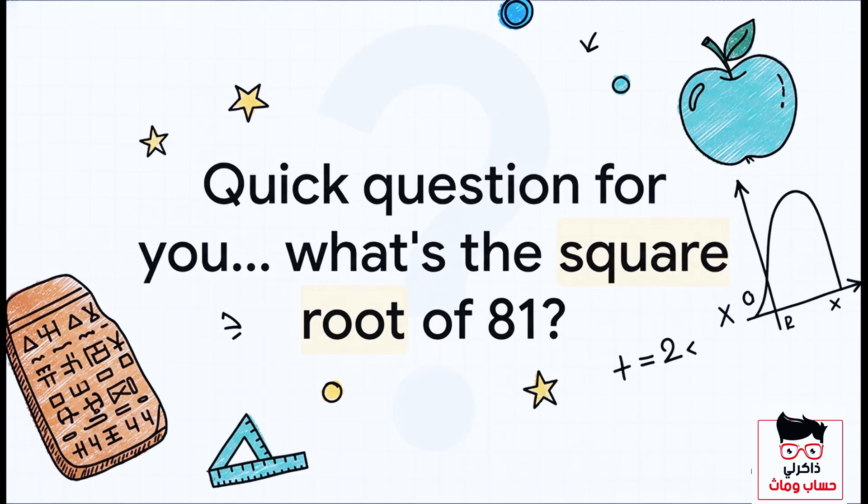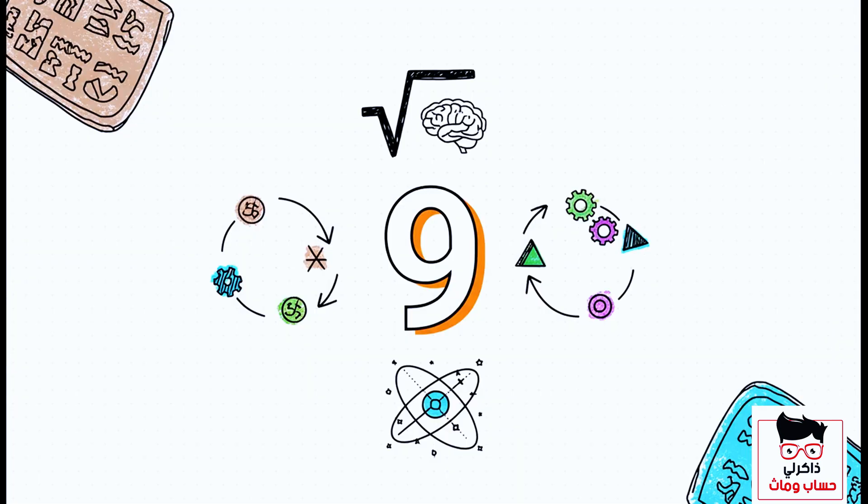So, to get started, just a quick warmup question for you. What's the square root of 81? You probably didn't even need a second for that one. Of course, it's nine. Super simple, right? You've already got the basics down.